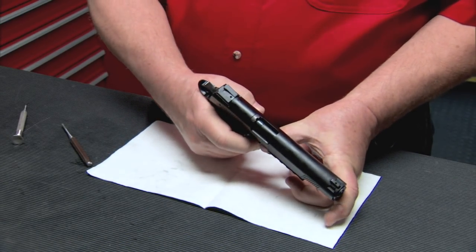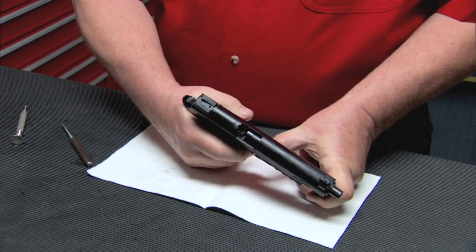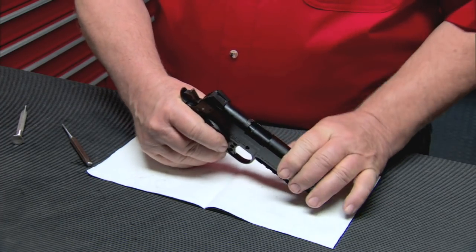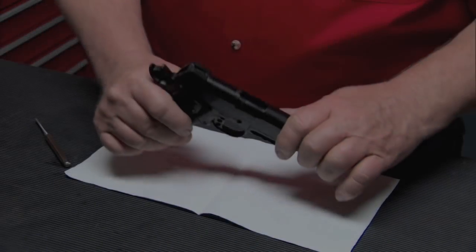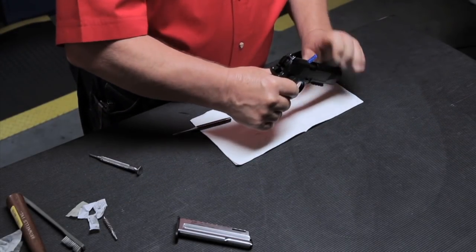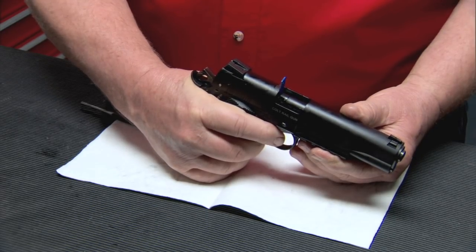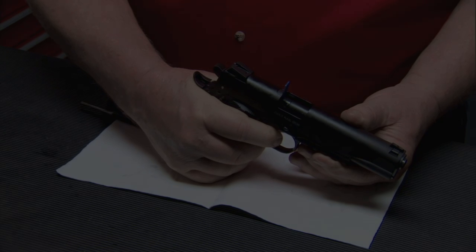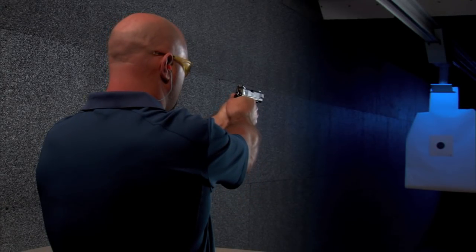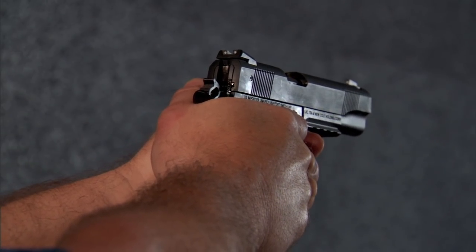Check the disconnect safety by pulling the slide back, then pushing the slide back approximately one quarter inch and holding it. Pull the trigger to make sure the hammer does not fall. Now check to make sure the hammer will fall, but do not dry fire the Colt 1911-22 since it is chambered for rimfire cartridges. Visually check there is no round in the chamber, insert the empty chamber indicator, point the gun in a safe direction, grip the pistol to depress the grip safety, and pull the trigger — the hammer should fall. If any safety fails or the pistol does not fire after reassembly, repeat the disassembly and reassembly steps or contact the Umarex USA Service Department for assistance.